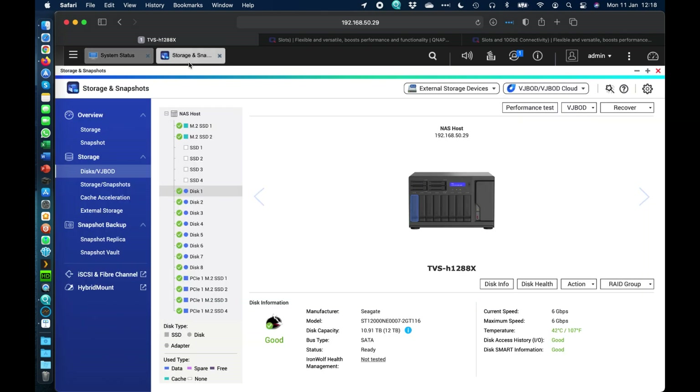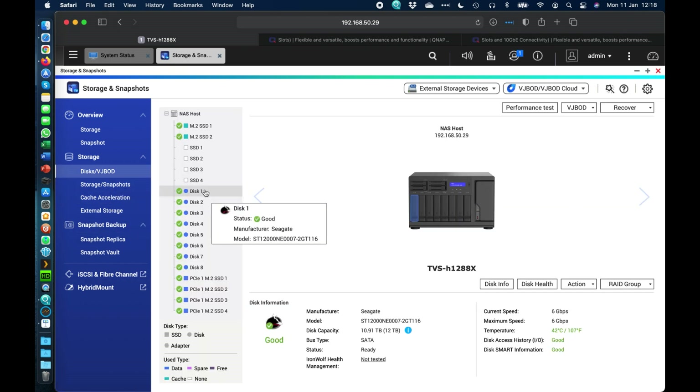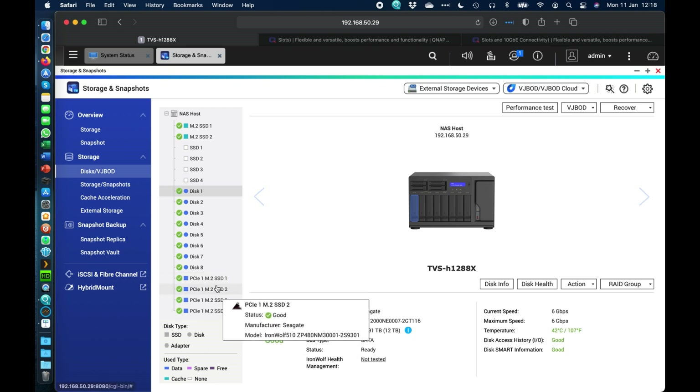Moving over to storage and snapshots, we can see how it's configured. At the top I've got two M.2 NVMe drives shown with light blue coloring, indicating they're set up as cache. In cache acceleration you can see those set up in RAID 1. Going back to disks, there are eight hard drives — 12-terabyte Seagate IronWolf Pro drives — which are the ones accelerated by the SSD cache.